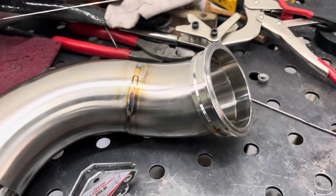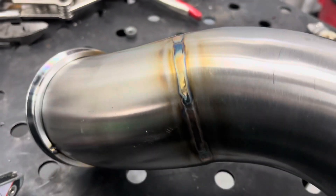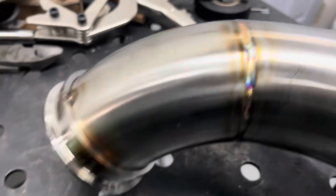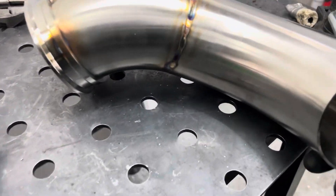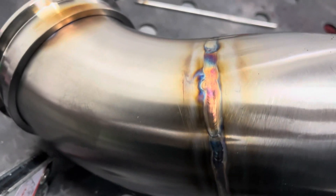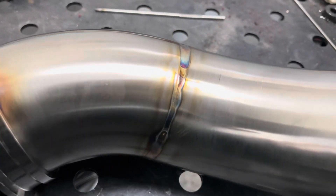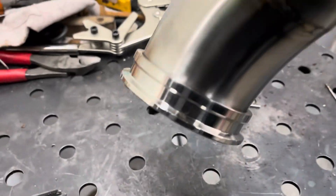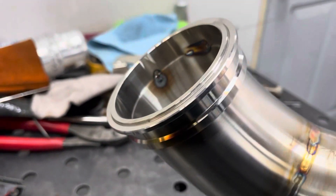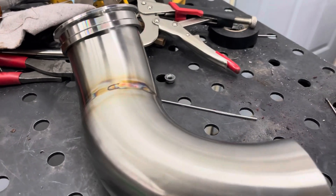I finished welding the first pipe and did the V-band flange. This is like the first real pipe I've ever done — not too terrible. I shake a lot and had to stop constantly because of the awkward position, but for a first pipe I don't think it's bad. I'm going to let Fernando weld the V-band clamp side since I don't want to warp it. I don't have a 90-degree bend, so we might have to do some pie cuts to make one and finish at least the dump pipe tonight.